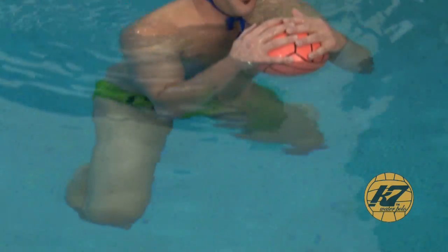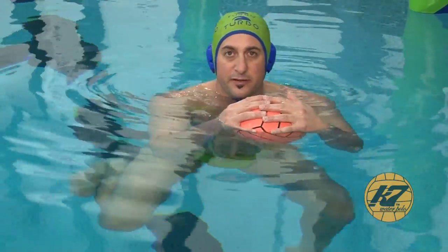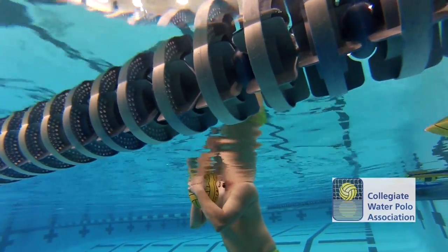As the athlete progresses and they start to get a feel for the water, you can really start to talk to them about having their inner side of their foot sweep in so that they can really start feeling the water on the sides and top of their feet.